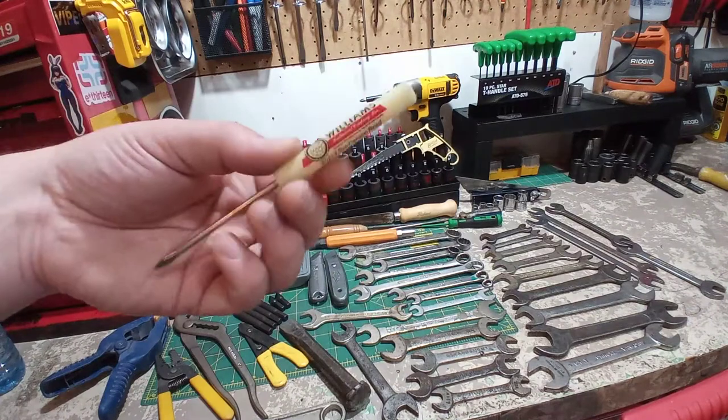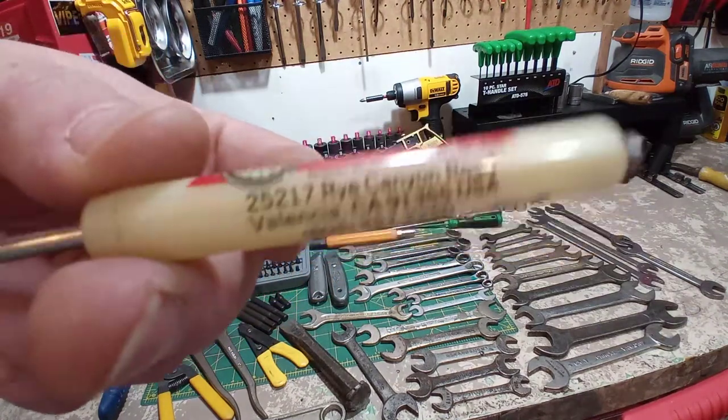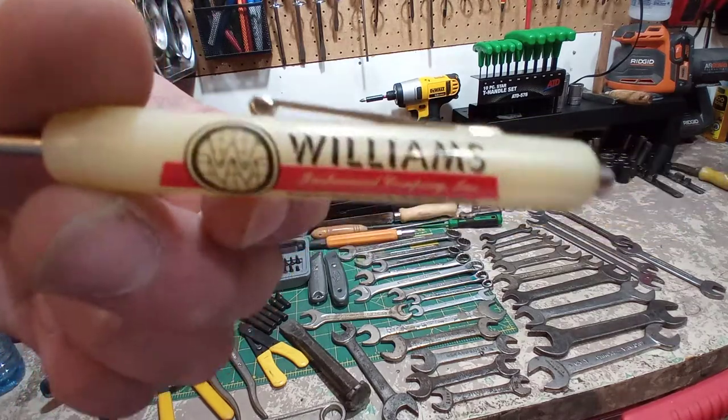This is cool — just a little pocket screwdriver. You'd probably give it out for free or like a dollar. But this is a Williams, and it's got the whole address and phone number on it. That's so cool.